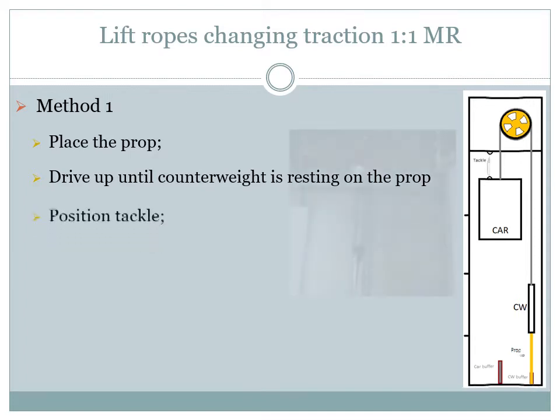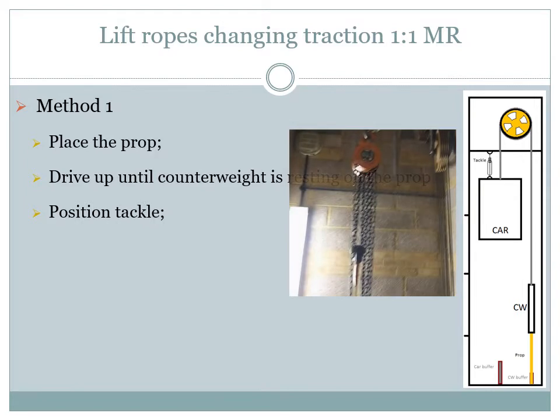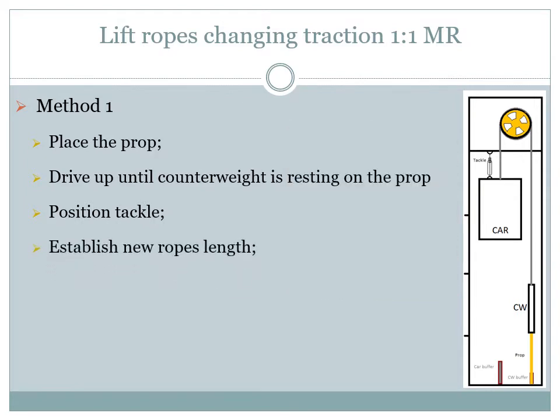The position of the prop needs to be checked to make sure that the counterweight cannot fall. Now we can position a tackle between a tested point on the ceiling and the car hanging point. Next we will establish the length of the new ropes by measuring: distance 1 between the car door sill and top level door sill, and distance 2 between the counterweight and its buffer. Distance 3 equals distance 2 minus distance 1 plus counterweight buffer compression.